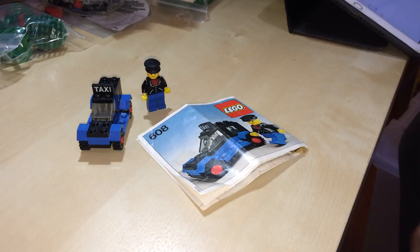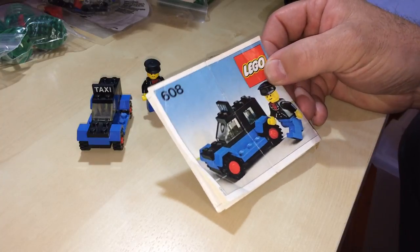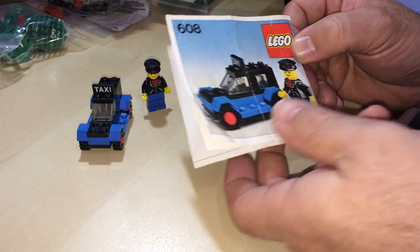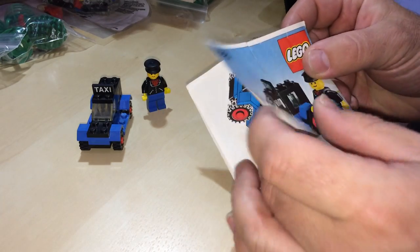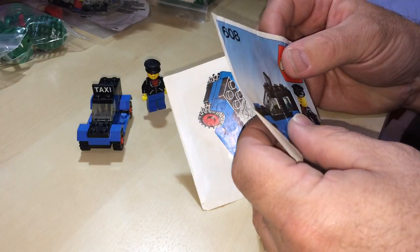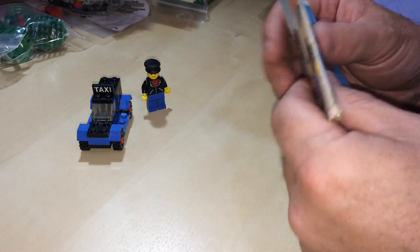Hey YouTubers, this is Gopher Bob on the Gopher Bob channel and we are today doing a review on another vintage set 608, and this is just taxi. This was released in 1979 at 25 pieces and one minifig. I've got two of these but I'm just showing you this one.